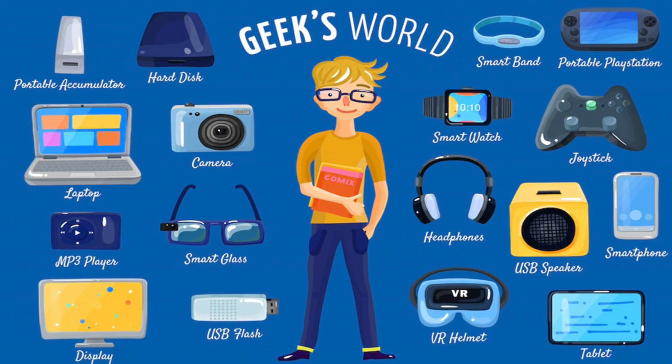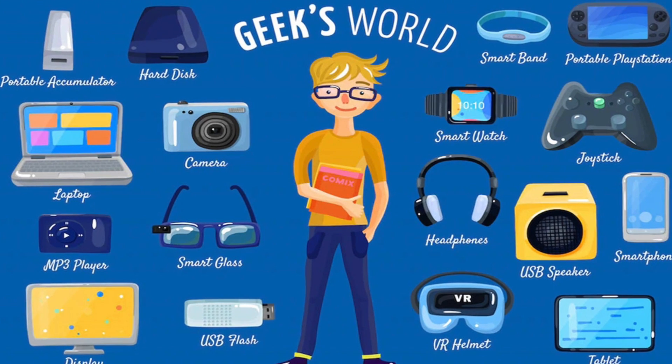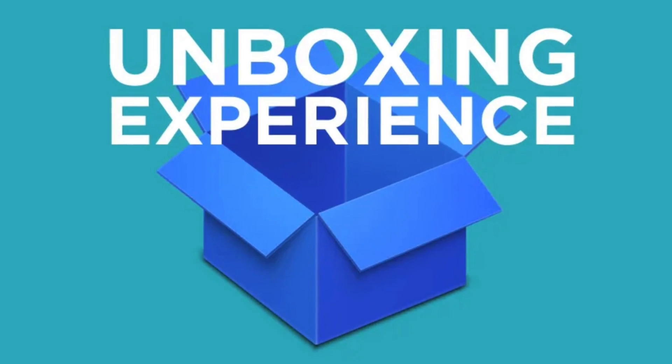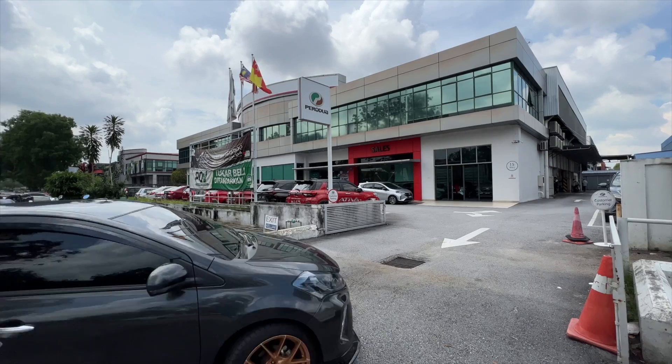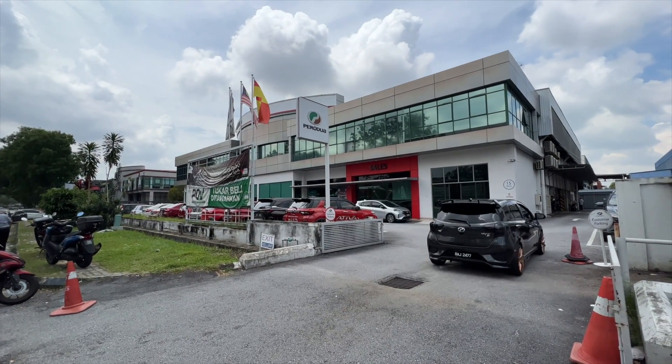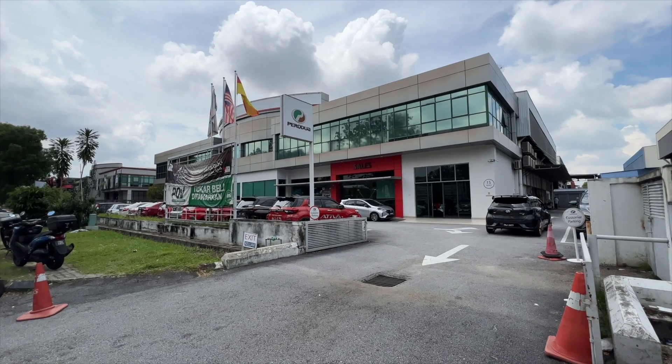Basically, I'm a gadget man. New technologies and products interest me. That's why I watch a lot of unboxing videos on YouTube. Perhaps I should jump on the bandwagon and do a video unboxing my Pura 2 Activa X.